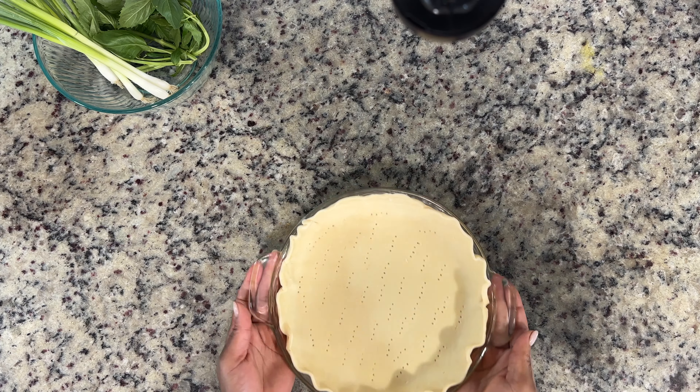After that, I have my oven preheated at 350 degrees. We're going to bake this off for 30 minutes, and it is absolutely delicious. The hardest part about this is waiting on it to cool so you can eat it.